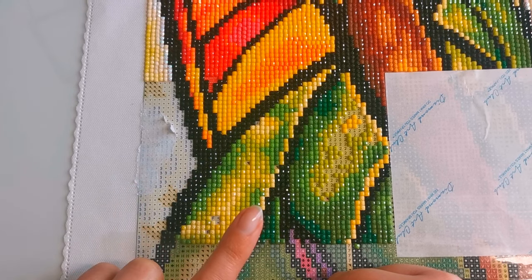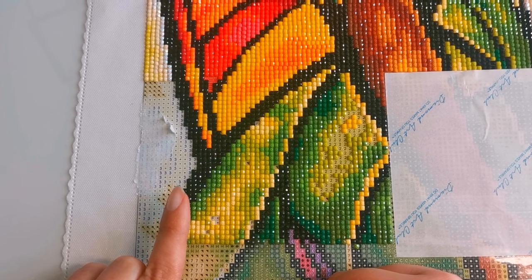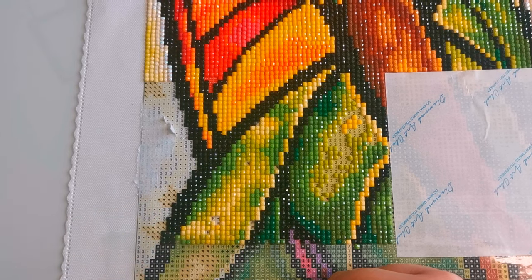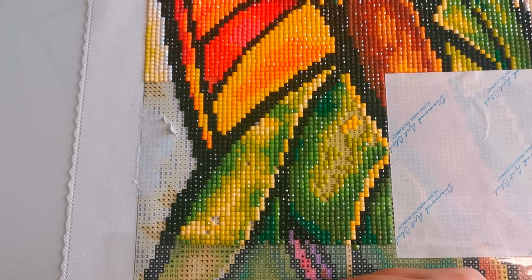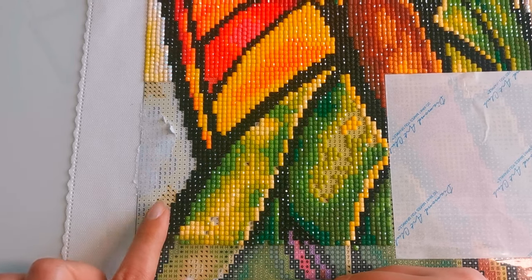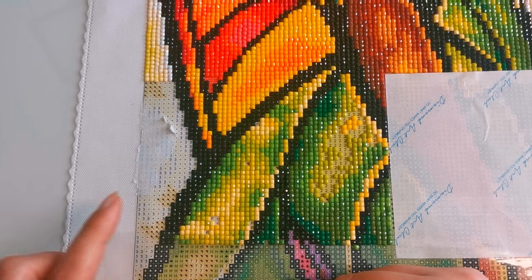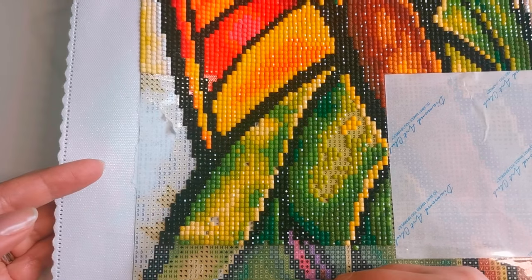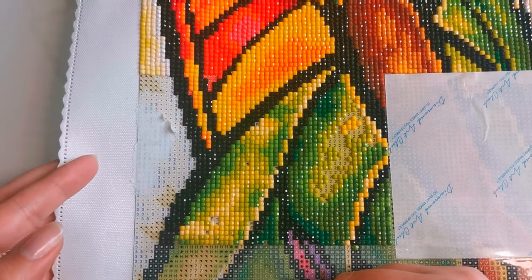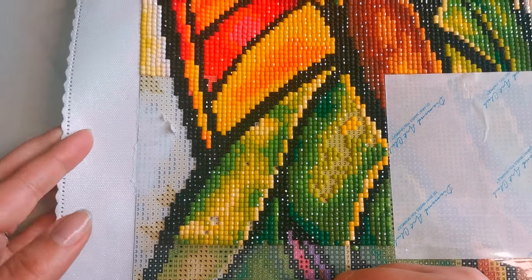Usually I'm very careful about covering up my canvas when I'm no longer working on it, but unfortunately I was not careful this time. So I'm going to follow the general advice and see if we can get anywhere on a sticky poured glue canvas — most of the videos I've seen are working with a double-sided adhesive.